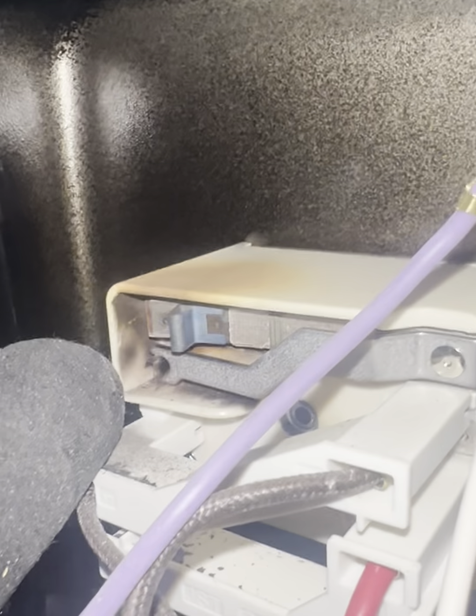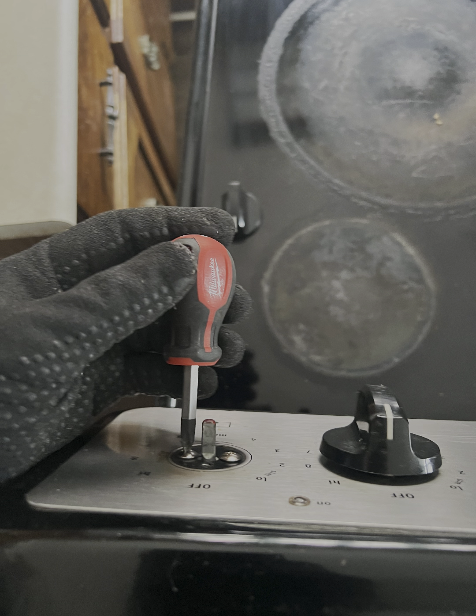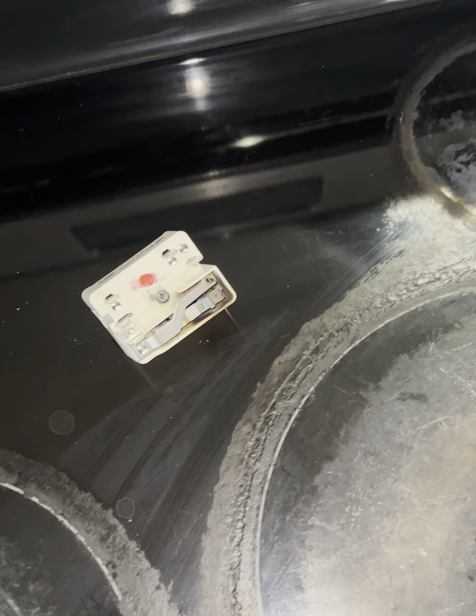Upon inspection, I notice that one switch has been marked. I check all the switches and burners with a multimeter. With the exception of one switch, all other elements are in good working order. I remove the faulty switch — it can't be fixed, it needs replacement with a new one.